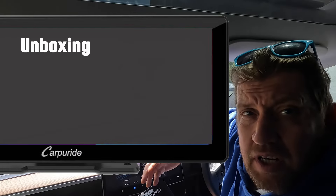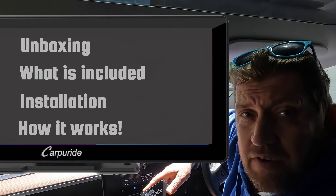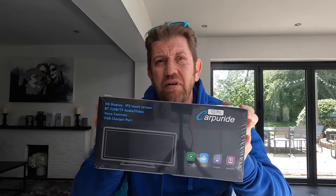We're going to unbox it, see what we've got, and install it today in a Mark 7 Fiesta. Here we have our Carpuread 103 Pro. This touchscreen for the car you could use for navigation, music, audio video entertainment, and of course Apple CarPlay.